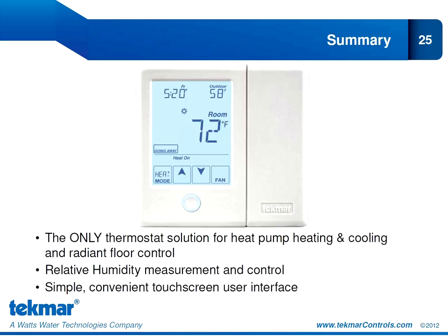In summary, the 557 is the only thermostat solution for heat pump heating and cooling with radiant floor control. It features relative humidity measurement and control, and all this with a simple, convenient touchscreen user interface.